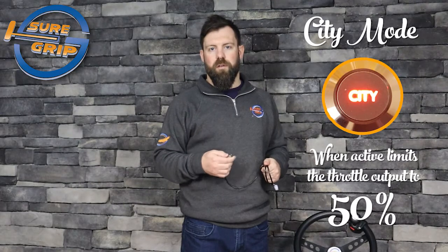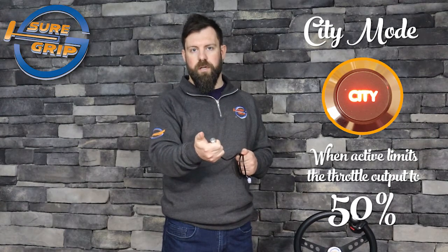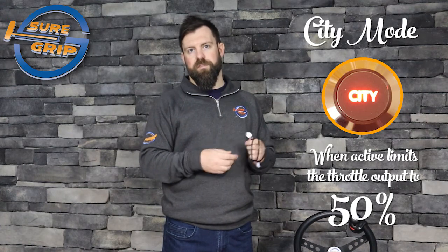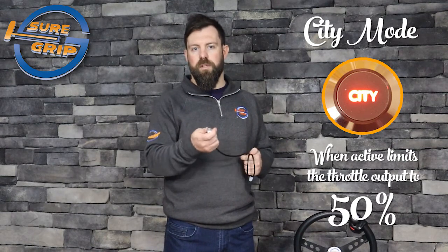There are a couple of add-on options available with the Featherlight Hand Controls. The first one is the City Mode option. When City Mode is activated — simply push this little button here — you still get full range of motion in the hand control itself, but it actually limits the throttle output to 50%. So if you're in a parking lot, city driving, or any kind of stop-and-go traffic, this could be a really good option to take that initial lurch out and really smooth the acceleration out.